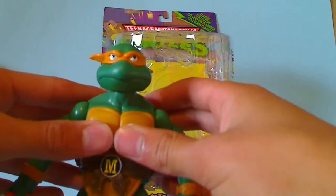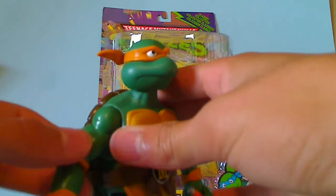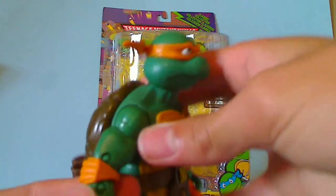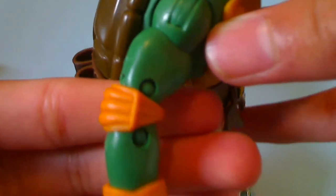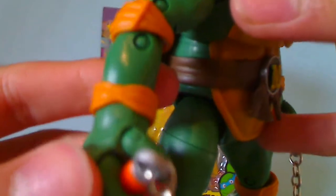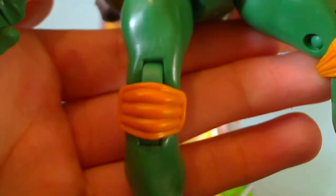I really like the paint used on him too. All of the knee pads, elbow pads, and wrist guards are all painted orange like the original cartoon, as each turtle's pads were all painted the same color as their bandana. You can see his knee pads down here.